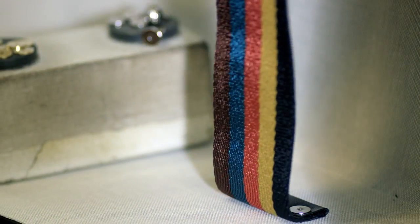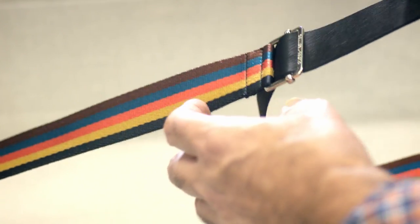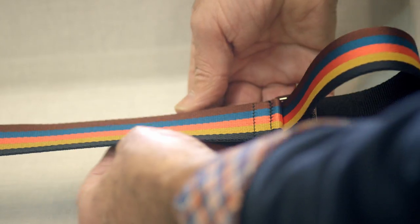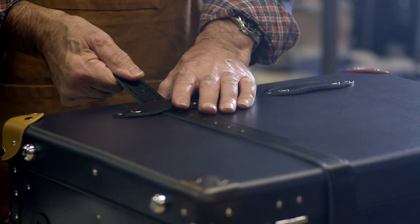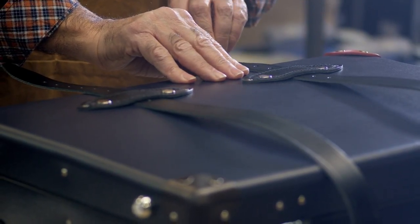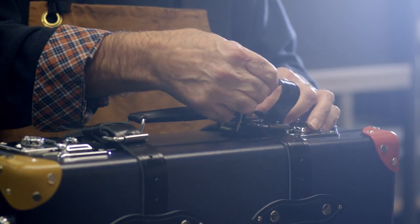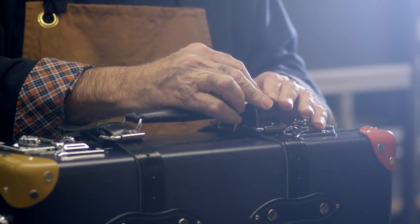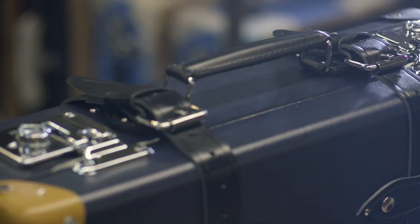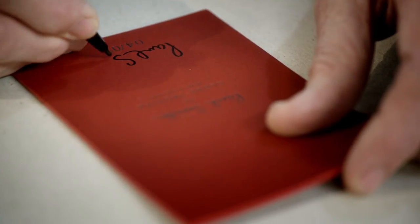We have a stripe which is called the Artie Stripe, and so what I've done is added the Artie Stripe handle, Artie Stripe colours for the corners, and an Artie Stripe strap inside. Each case is signed and numbered by me.